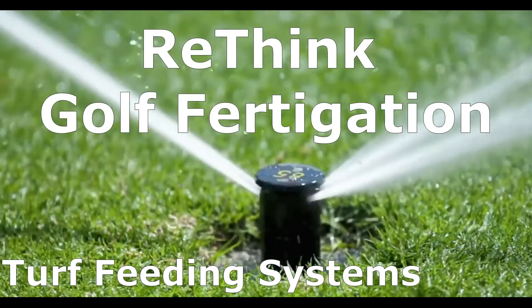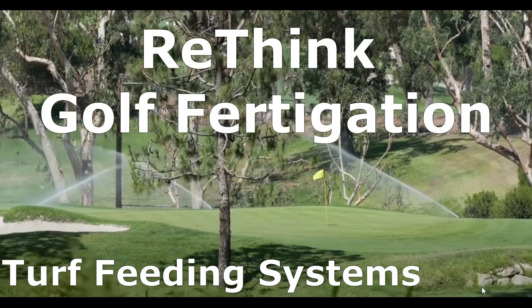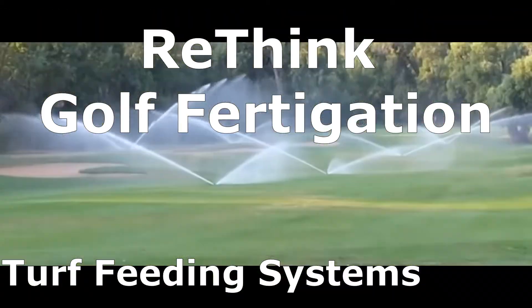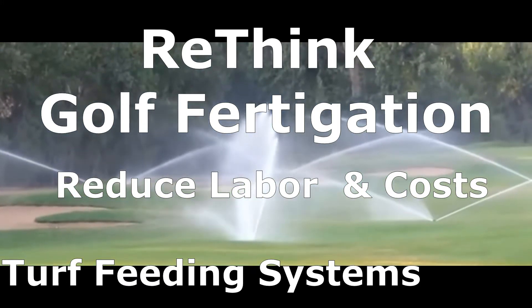Rethink Golf Fertigation. Fertigation is a great tool to add to any golf irrigation system. Labor, fertilizer, chemicals, and water are your biggest costs, and fertigation can reduce all four.